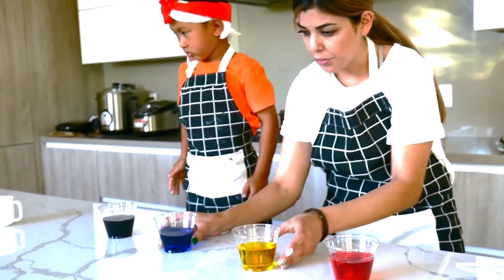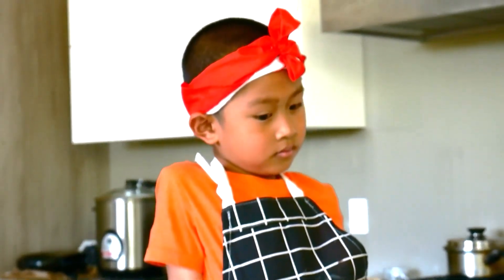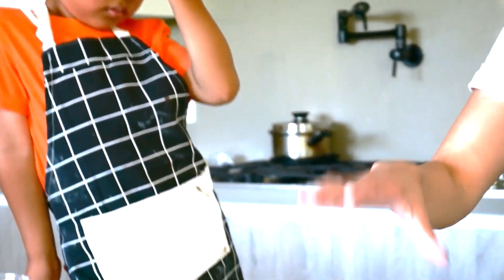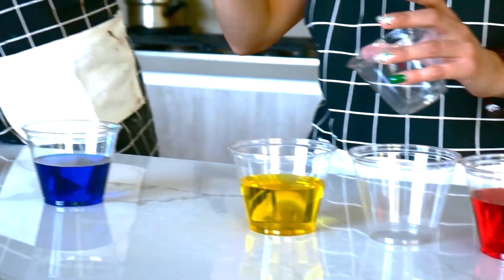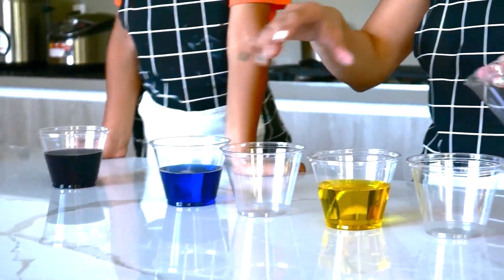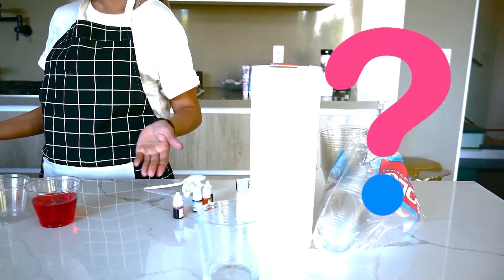Now we need three cups to add in between. Here we're going to put an empty cup with nothing in it between the red and the yellow. We're going to add another empty cup between the yellow and the blue, and the last one between the blue and the purple. What do you think the next step will be?